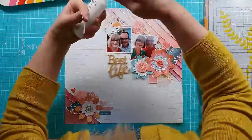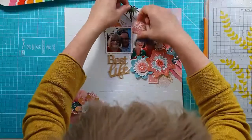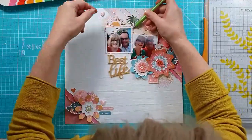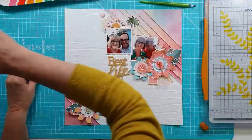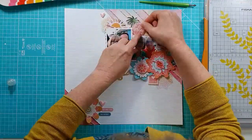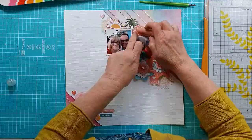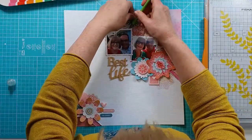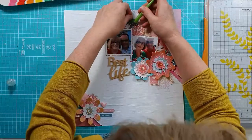Everything's in place — it's not actually stuck down yet — so I'm going to start getting all the pieces stuck down. These are some of the matching ephemera, and I did fussy cut around the wider white border. I tend to find I don't really like that on a lot of ephemera, so I do tend to fussy cut that away. So I'm just getting that stuck down.